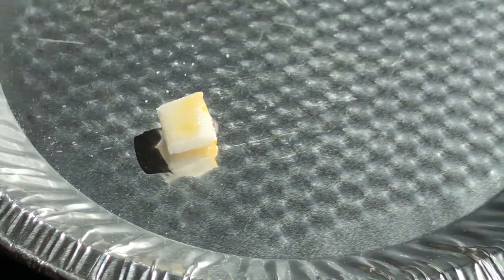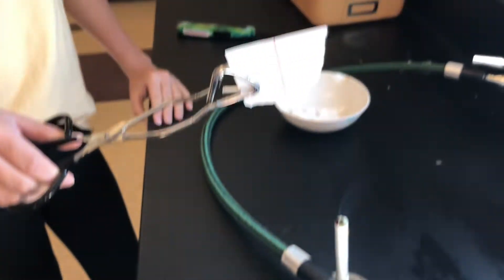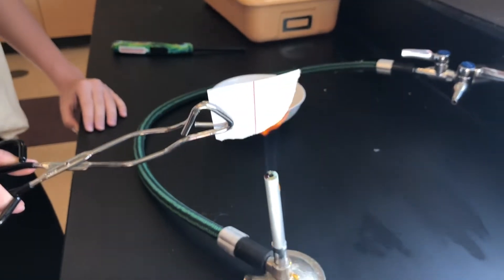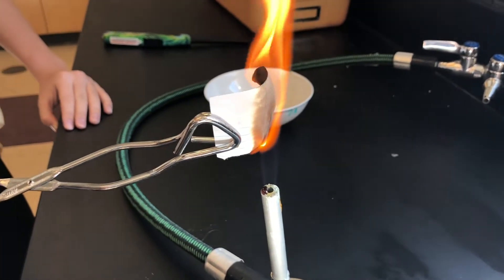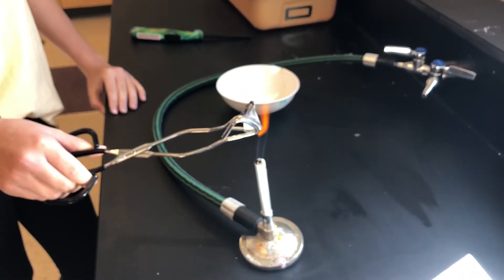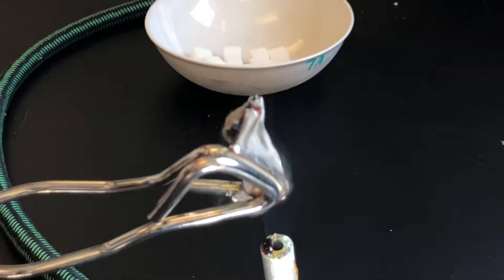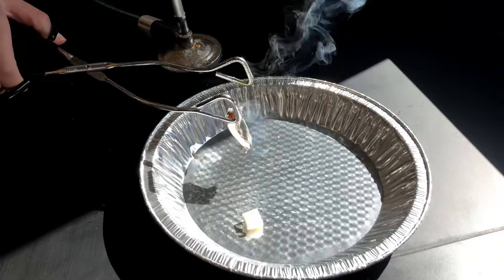Cut a strip about 4.1 centimeters of paper from your scrap paper sheet. Using the tongs, pick up the paper strip and hold it over the candle flame and observe what happens. Place it in the tin to cool.